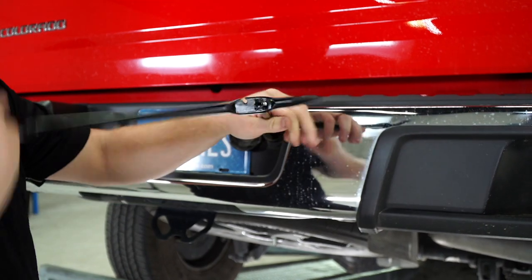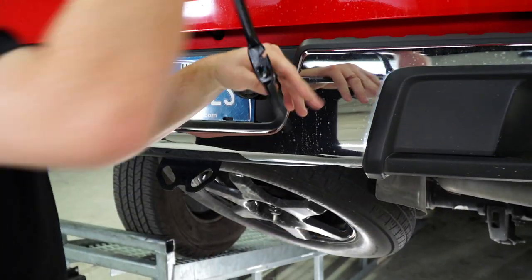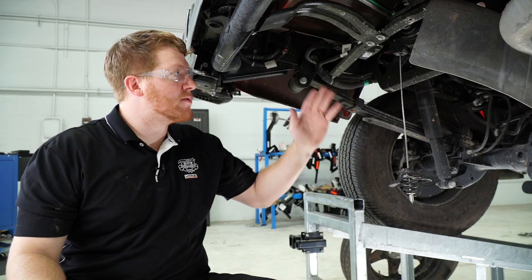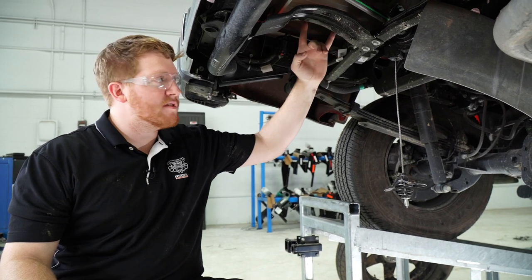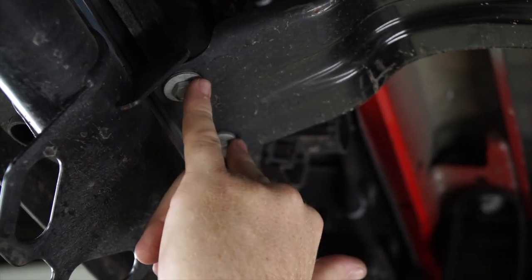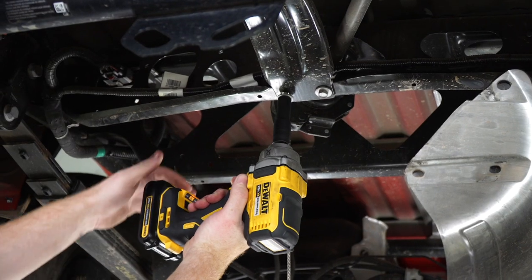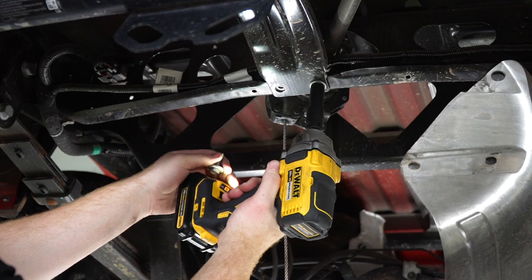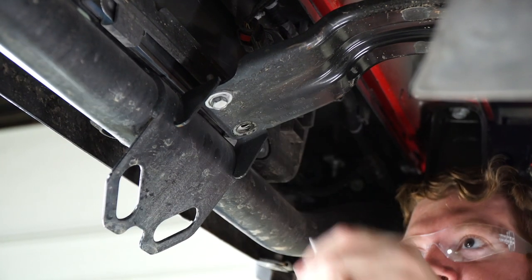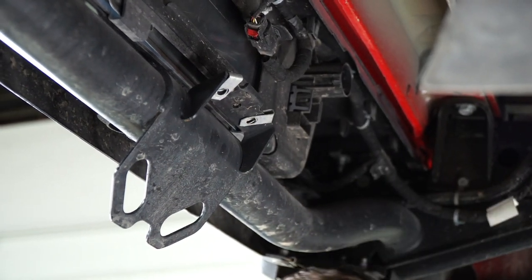Our first step is to go ahead and remove the spare tire using the vehicle's spare tire removal kit. Next, right above where the spare tire was, there is a center bracket that we'll remove by taking out these four bolts, and we'll be using a 13 millimeter socket. We'll go ahead and set that aside to be reinstalled later.